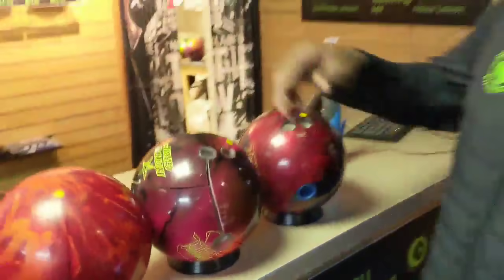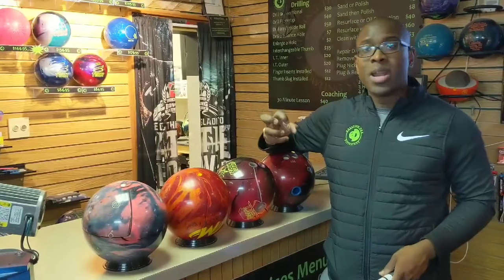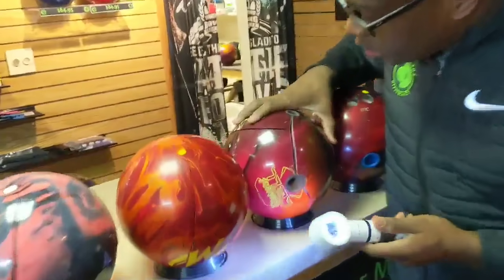Now, here's the bad part. When these balls begin to crack, the cover stock and the core are actually bonded together, so you can actually crack the ball all the way through the core. Look, you can actually see that too. In the magnifying glass you can see — you can see it that way, you can see it this way — that the white is actually attached to the ball. Same thing on these other two bowling balls over here. The white's obviously attached. The core is attached to the shell.